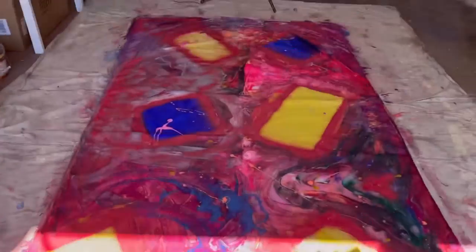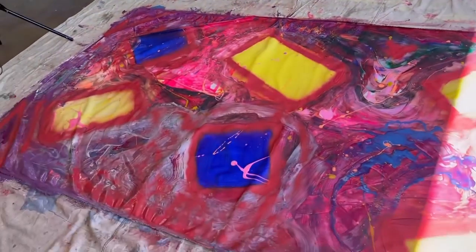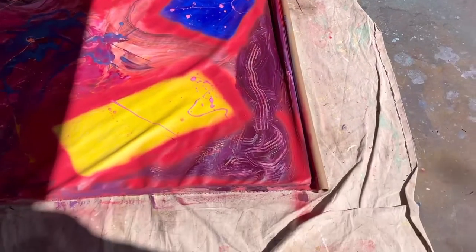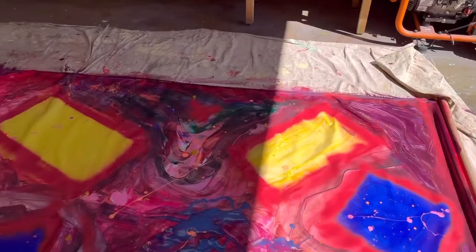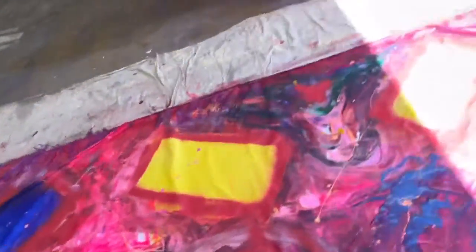That's it for now. Beautiful bright colors! I'm gonna put some white in it to make it a little bit brighter, and that would be it for this one. Love you all, God bless.